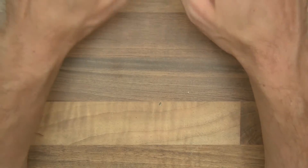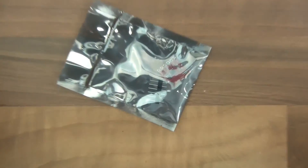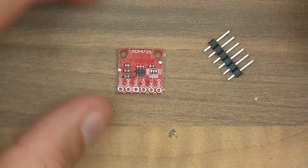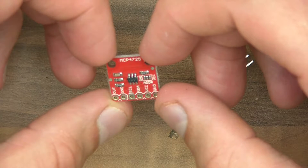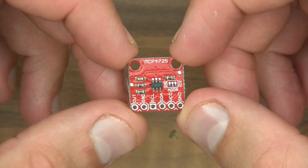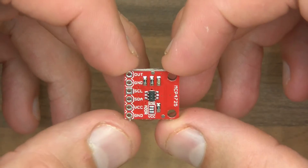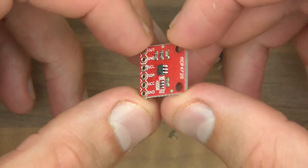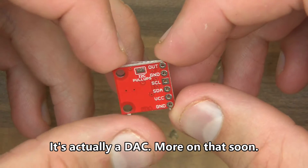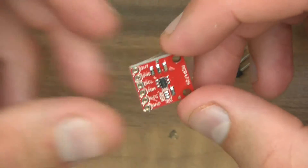I've got six items randomly selected. First item: MCP4725, made by a company called Microchip. It's got an output, ground, serial clock, and SDA, so it's I2C. So some sort of sensor with I2C pull-ups. I don't know what that is exactly, but we'll find out.